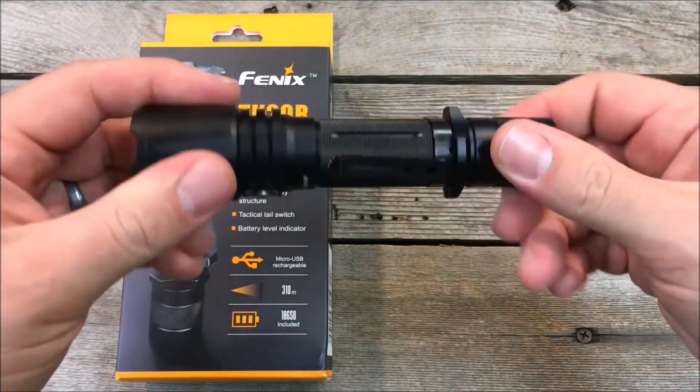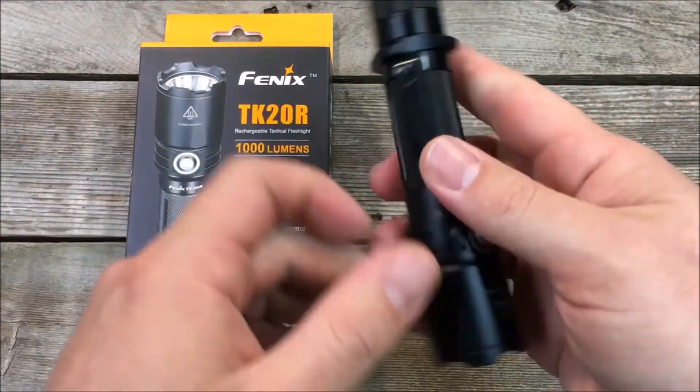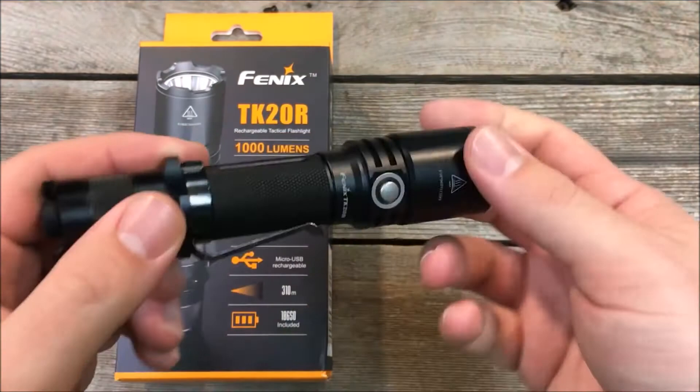It is 1000 lumens with a 310 meter throw. That long distance throw is pretty impressive and gives it a really tight beam pattern.